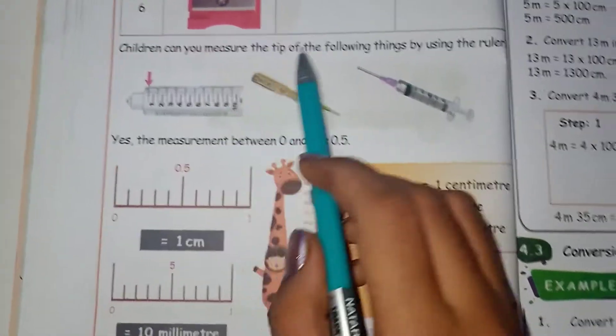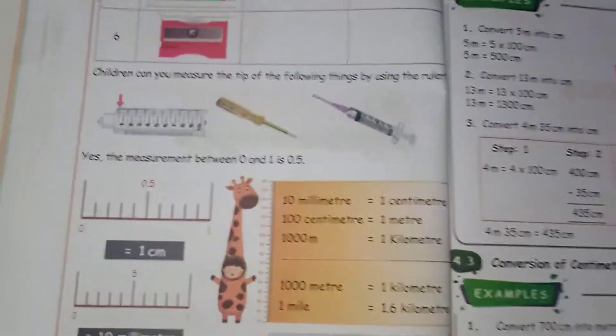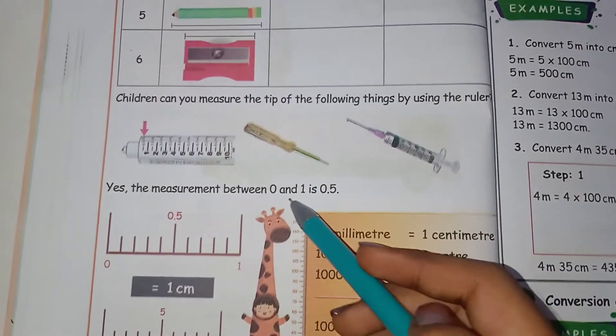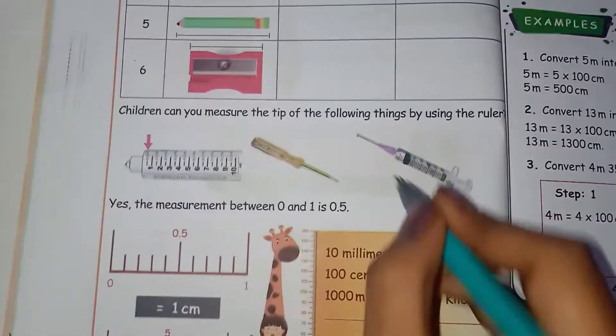So first, children, can you measure the tip of the following things by using the ruler? We can measure the tip of the ruler. The measurement is between 0 and 1. So if we measure this, we can measure this.